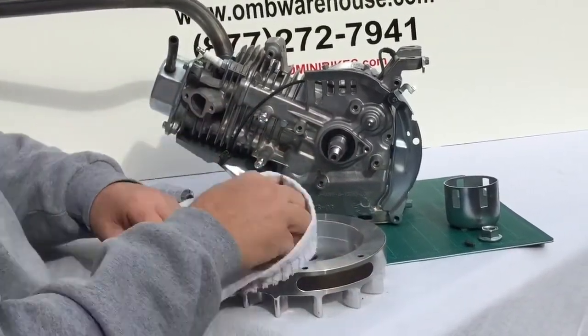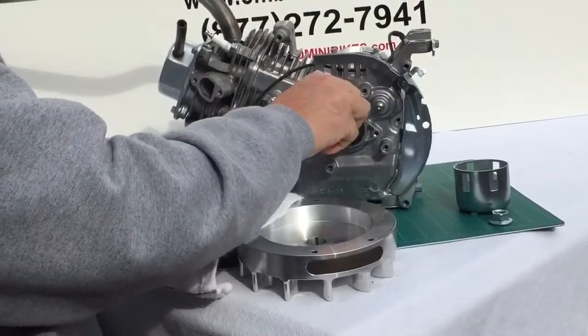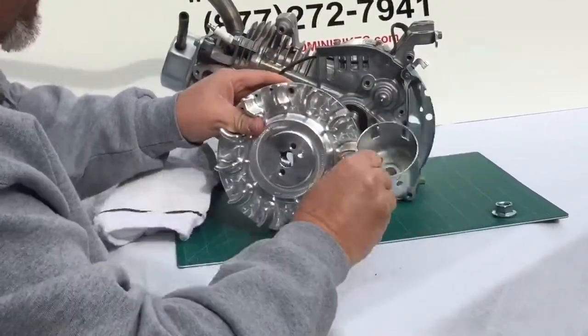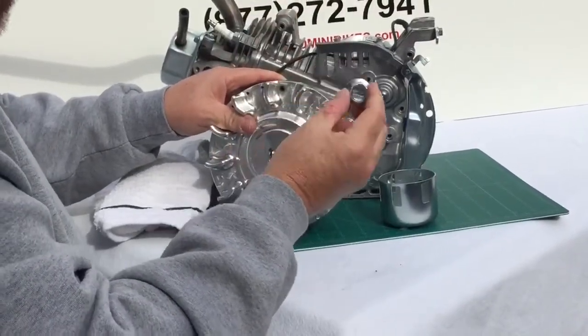Once you have all of this cleaned, reinstall your stock timing key — and yes, I will go back and clean this better later. Put your flywheel on with your basket and the nut. This nut needs to be torqued to 54 foot-pounds — not inch-pounds, but foot-pounds.